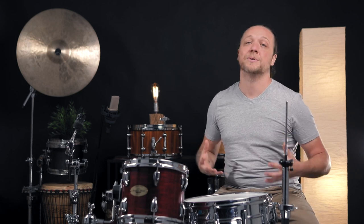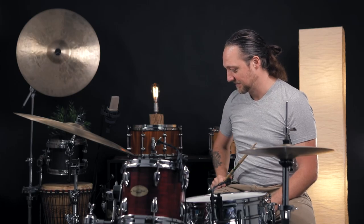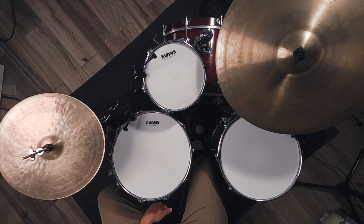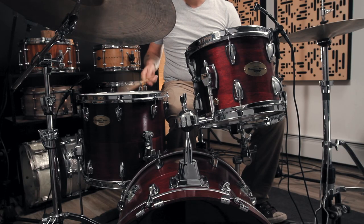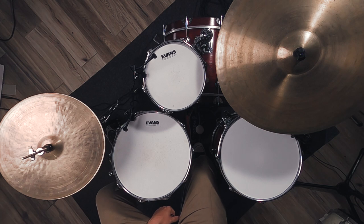Moving on to the floor tom — a common issue is a missing tuning rod, especially on the bottom of the drum. It's a place where people go to steal one and put it somewhere else on the kit. Oftentimes the floor tom reso is the one to suffer, and this can give us really dramatic and horrifying issues. Let's hear what this drum sounds like with one tension rod removed from the reso head — and now let's hear what it sounds like when we put it back. That's a pretty severely dramatic difference just removing one screw.